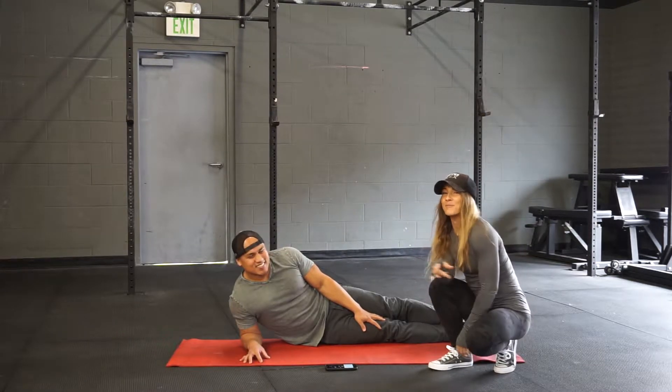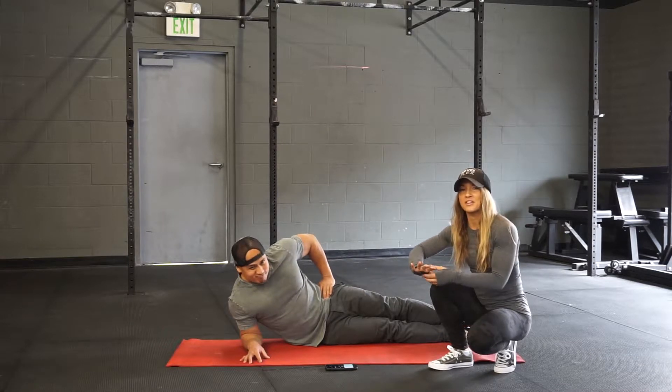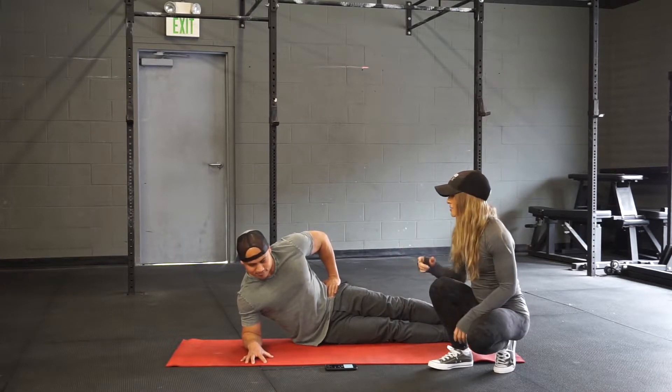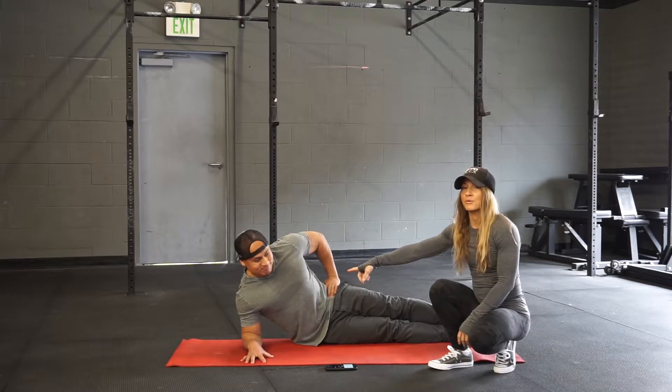We're going to get set for our side plank. Ray has one arm down on the floor, and what I want y'all thinking about is spreading the fingers wide. We're going to push out with the hand and pull in with the elbow. This is going to create a little bit more torque and stability in the bottom of your side plank.